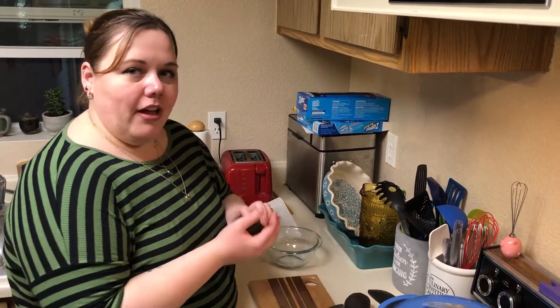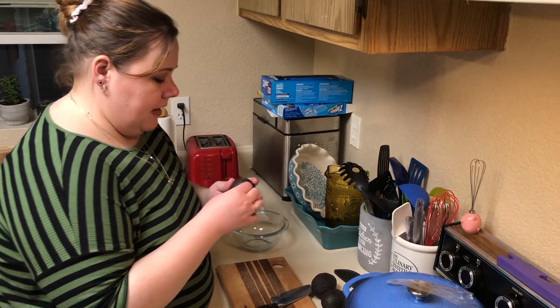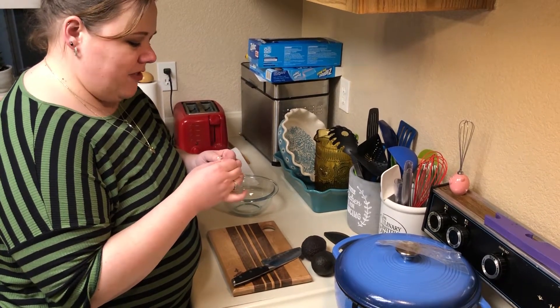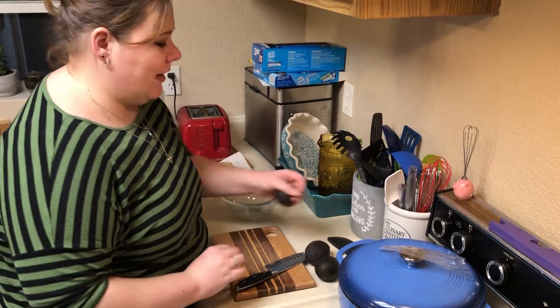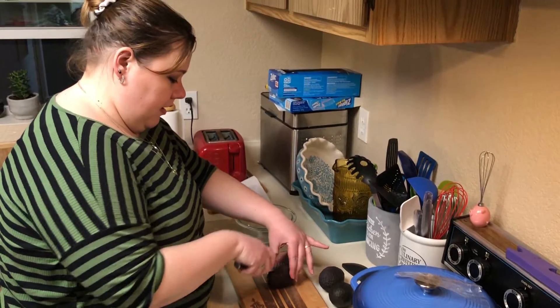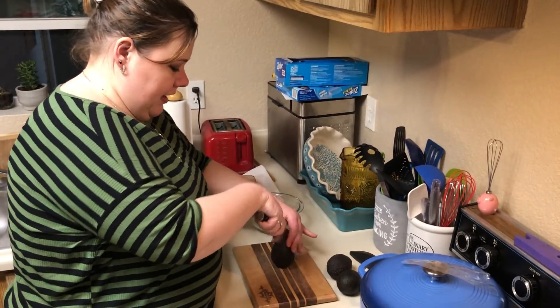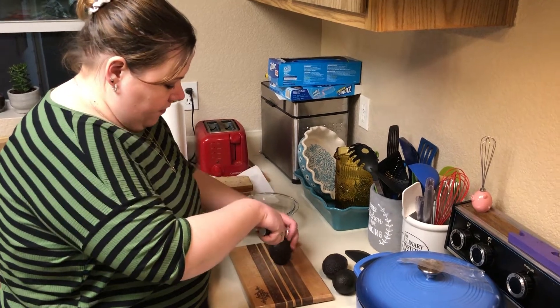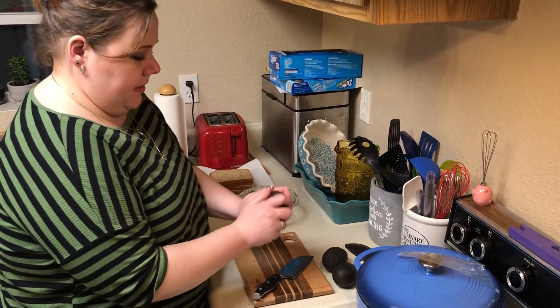We're going to do three avocados because it's just the two of us. The last several batches of avocados I've timed just right and they've been amazing, so hopefully for camera we'll get these ones going as well. I'm just going to cut it in half. Twist it.